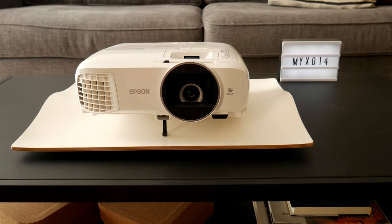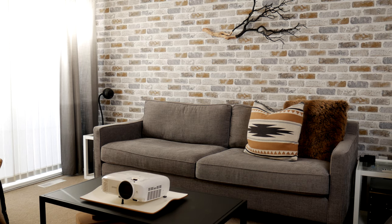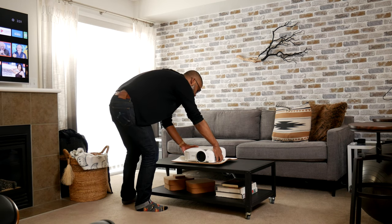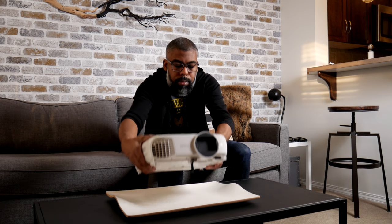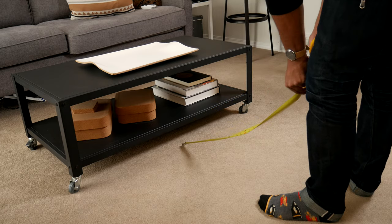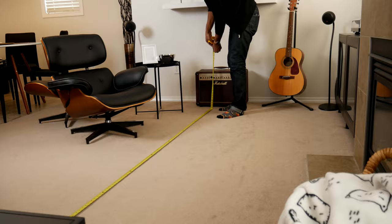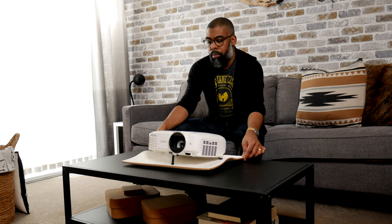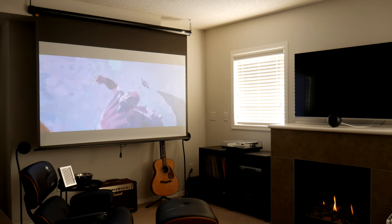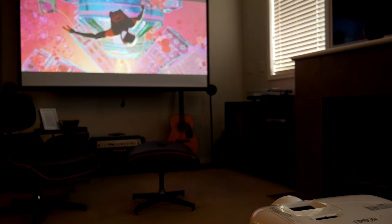My next step was to sort out the projector placement. Being that I didn't want to permanently mount the projector from the ceiling, the obvious choice was for the projector to sit on our coffee table. This would give me the flexibility to store the projector away when not in use. Next I measured the length from the screen to the coffee table to determine the projector throw distance. This is a crucial step in the planning phase because it will determine if you need a long or short throw projector. My throw distance is about 10 feet from the screen, so for my living room I would need a long throw projector.